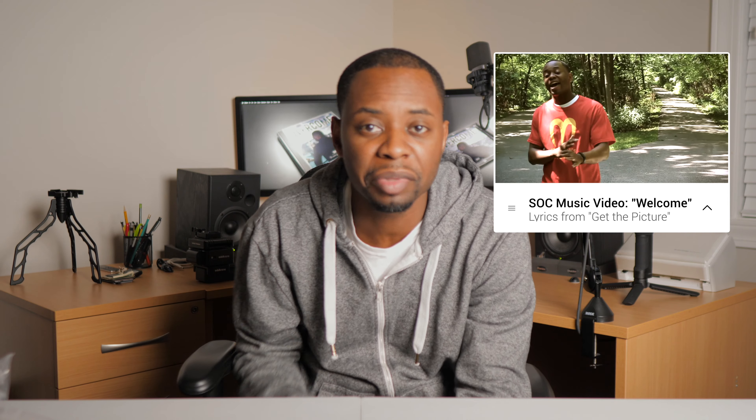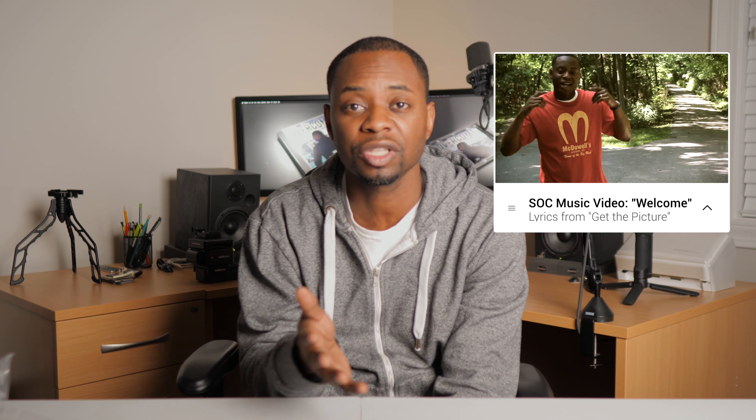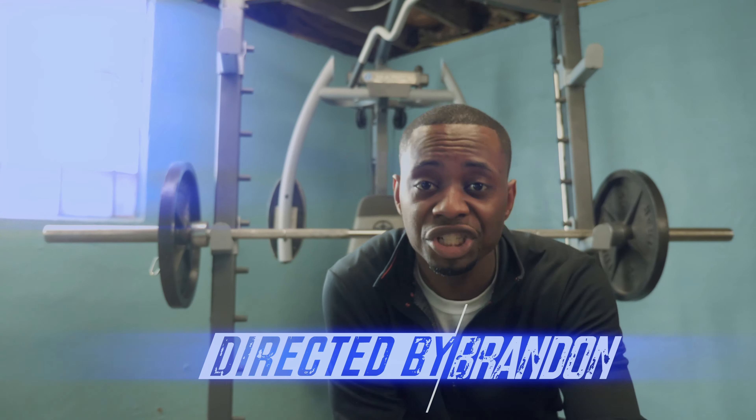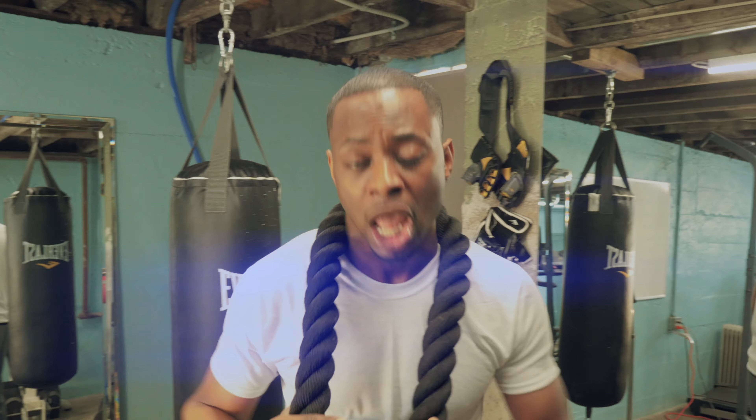Check one, two. MixPre 3 Mark II — trying to see how the audio sounds in the GH5. [Audio test continues with spoken word and rap performance to demonstrate microphone and preamp audio quality.]